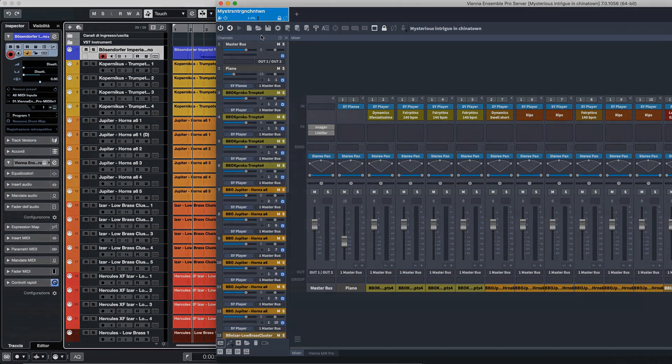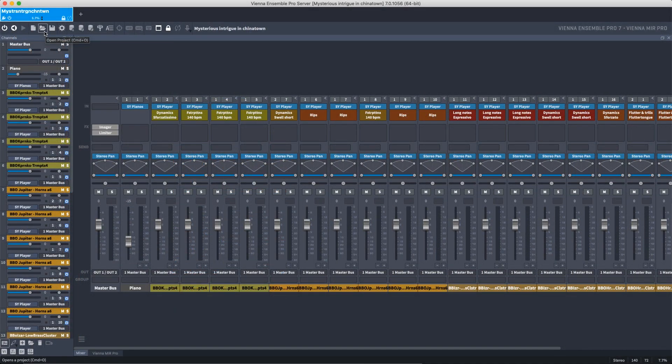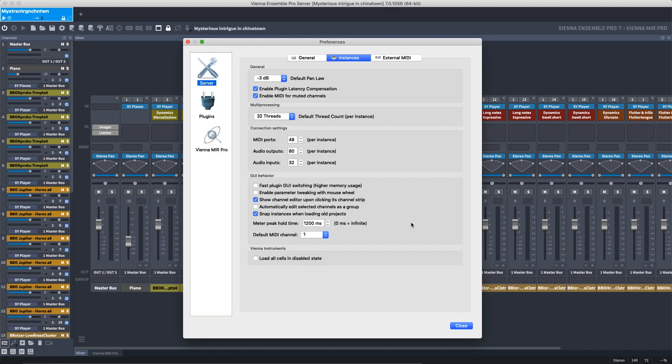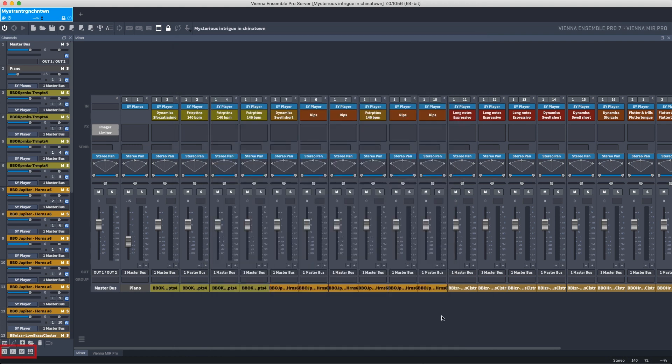These icons will create a new project, open and save existing projects. The gear icon opens the preferences, and the icons in the lower left corner are dedicated to open Vienna Instruments, Vienna Instruments Pro, Vienna Synchron Player and Vienna Synchron Pianos, depending on which players you have installed.